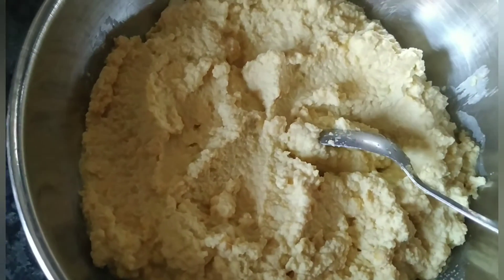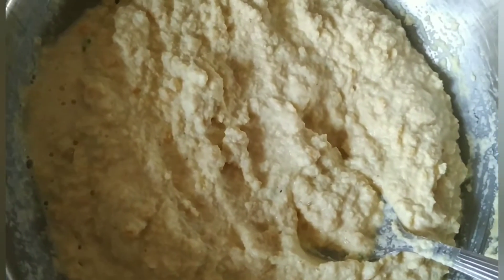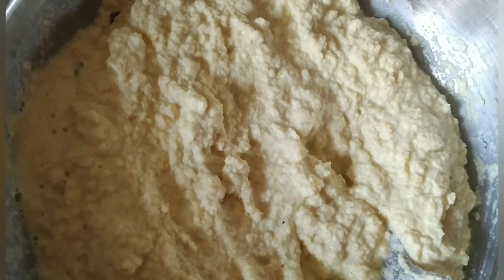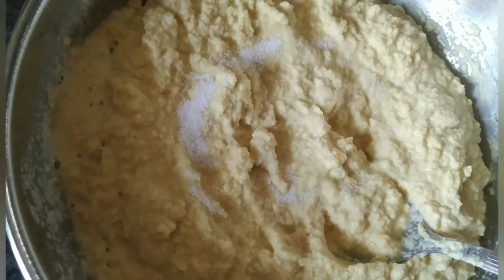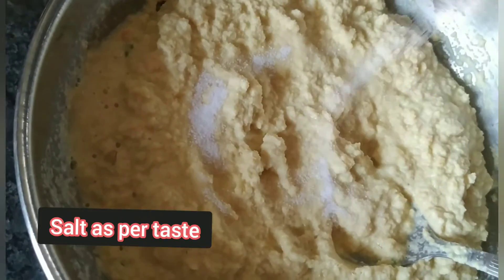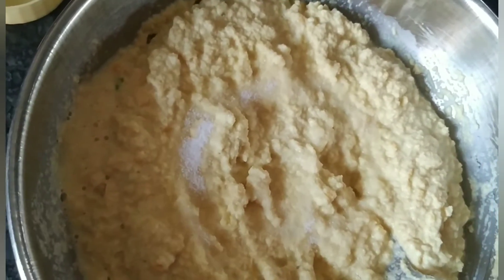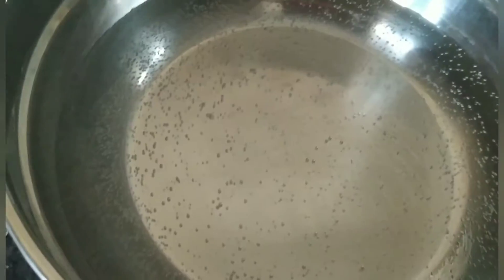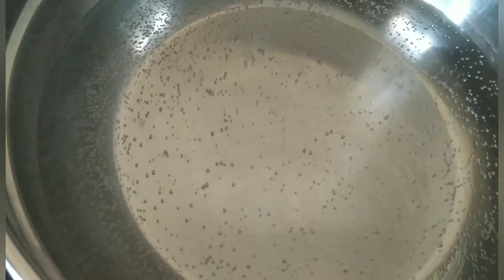Maine isko blend kar diya hai. Ab ismein main thoda sa paani add karungi, around 2-3 tablespoon. Ab main ismein add karungi salt as per taste. Ab isko achhe se mix kar lena hai, aur side pe maine paani rakh diya hai aur ek plate ko maine oil se grease karke rakh diya hai.